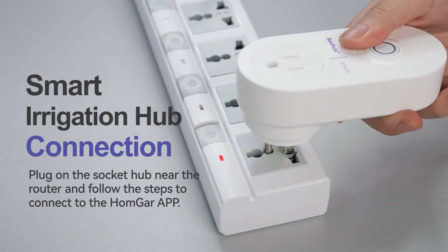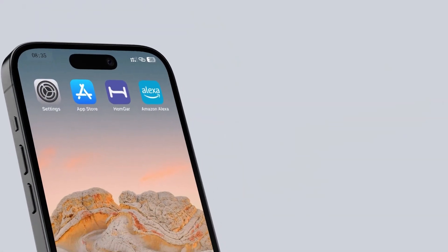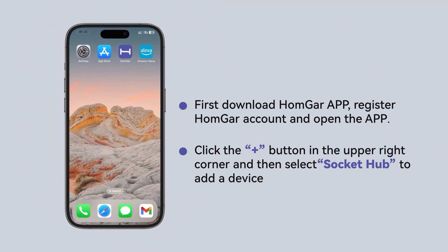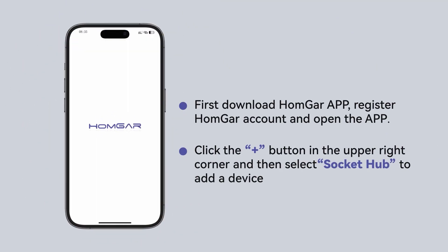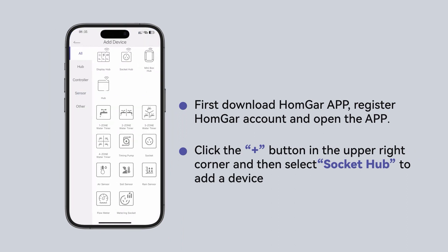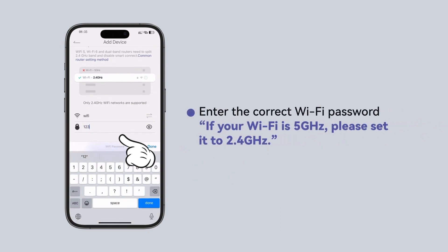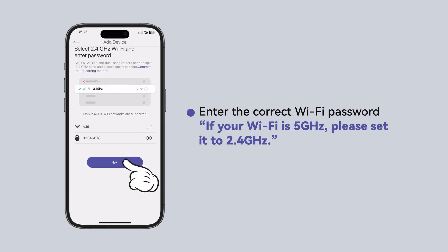Plug in the socket hub near the router and follow the steps to connect to the Homgar app. First, download the Homgar app, register a Homgar account, and open the app. Click the plus button in the upper right corner and then select socket hub to add a device. Enter the correct Wi-Fi password. If your Wi-Fi is 5 GHz, please set it to 2.4 GHz.